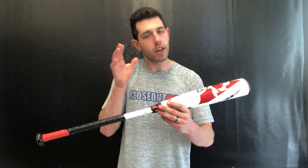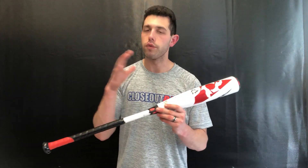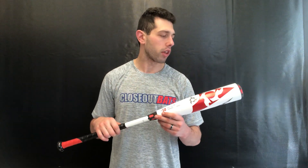This bat features an aluminum barrel with a composite handle. It's been out for a while now. This bat is simply called the Voodoo — no more Voodoo Balanced, Voodoo Insane to confuse people, just Voodoo. It's their alloy barrel composite handle bat for an overall well-rounded player that wants that hybrid classic feeling from DeMarini.